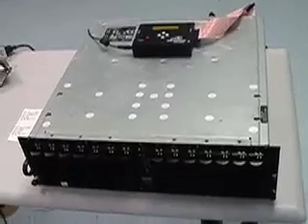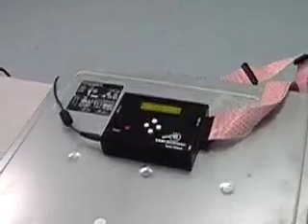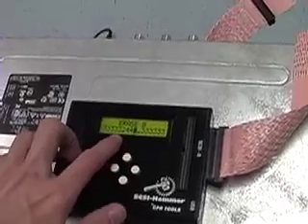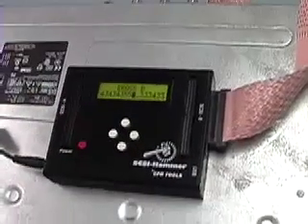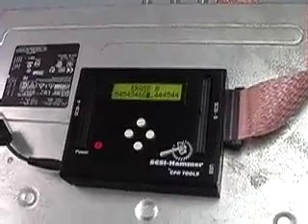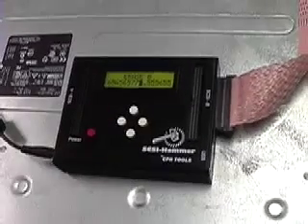Each drive runs individually at its highest speed it can run, and each number on the interface represents each drive and the percentage complete. So drive 8 is 30% complete, 9 is 40% complete, 10 is 30% complete, and so on. We have these set to 5GB, so this completes in just about 5GB a minute for these top drives.